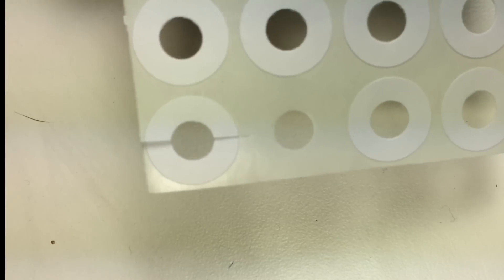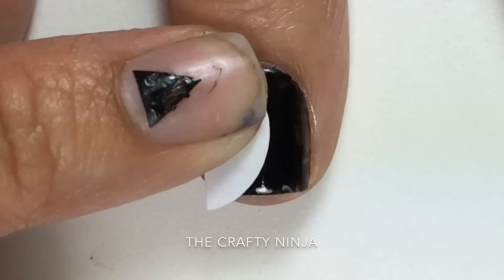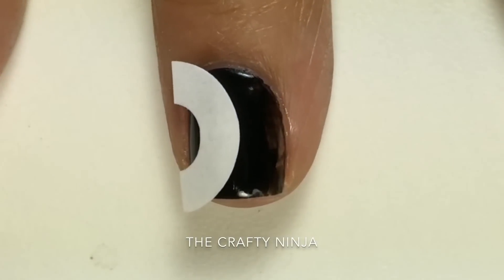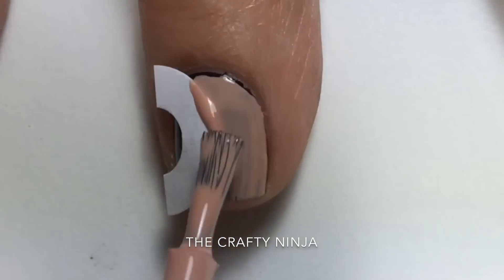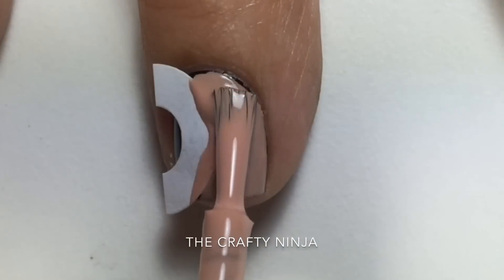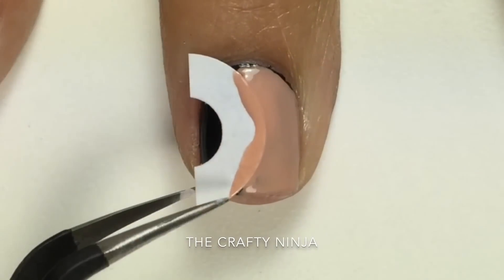With a reinforcement label, which can be purchased at any office supply store, I applied it to my nail to create the half moon design. With PPN You Give Me Butterflies, I applied two coats, then with tweezers carefully peeled off the reinforcement label.